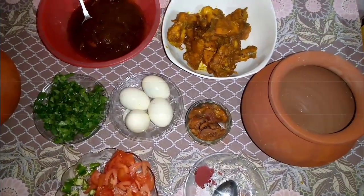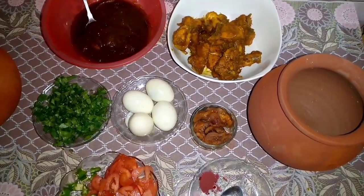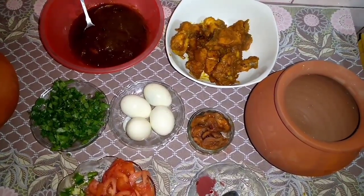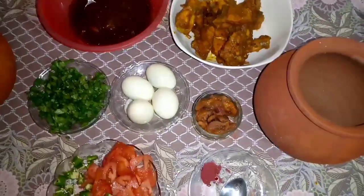Assalamualaikum, my name is Darshal, welcome to the Kukwud Darshal YouTube channel. Today's recipe is going to be a very interesting recipe. The amount and quantity will be displayed step by step. Let's start making the process.